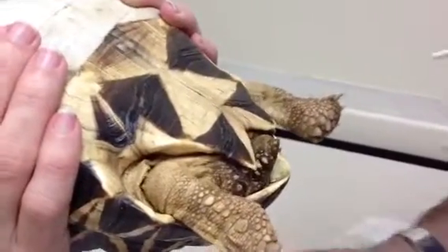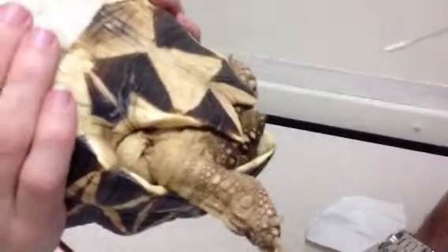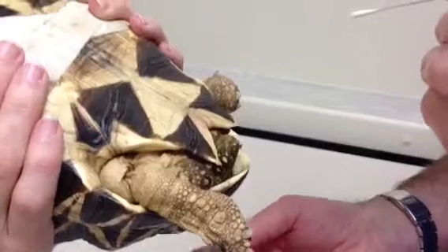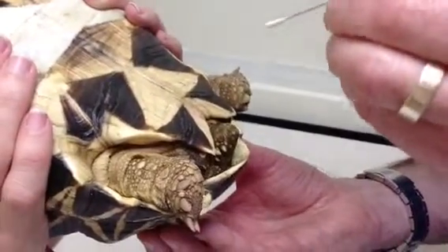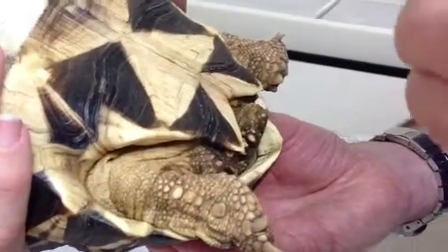Take your culturette and make sure you're holding it close to the end, but make sure you don't touch anything because it is sterile. What we're going to do is insert the culturette right into the cloaca, but we don't want to touch anything else — just try and insert it in.